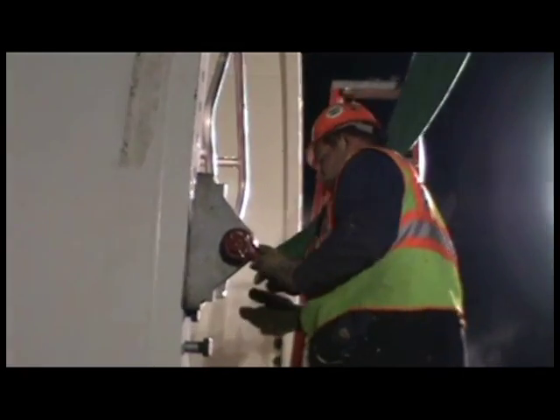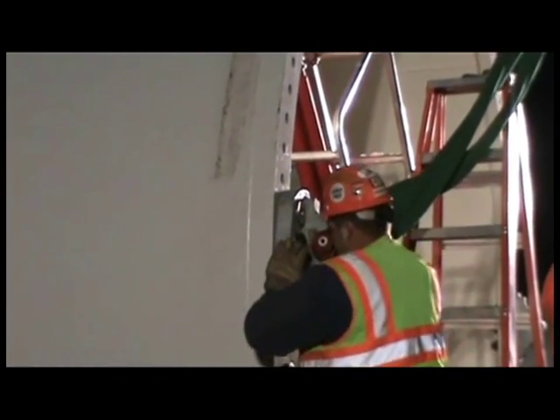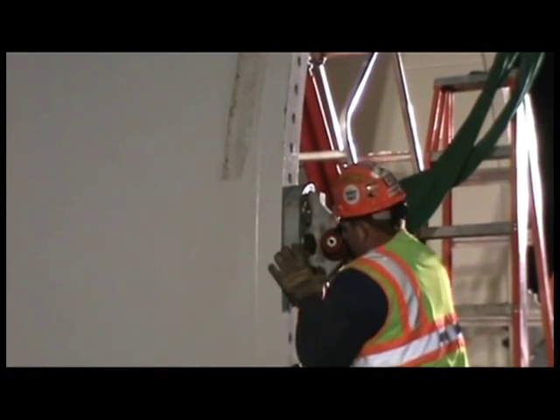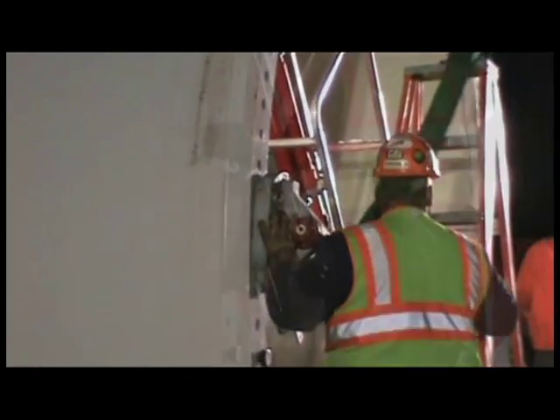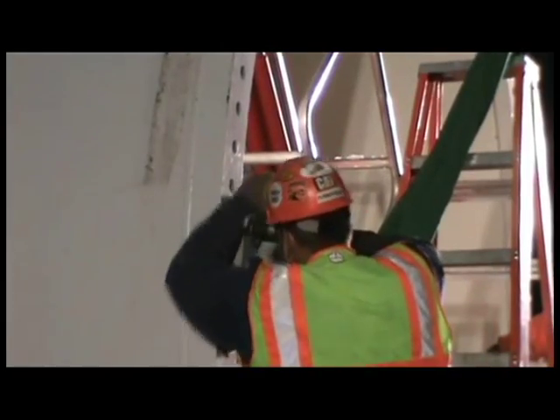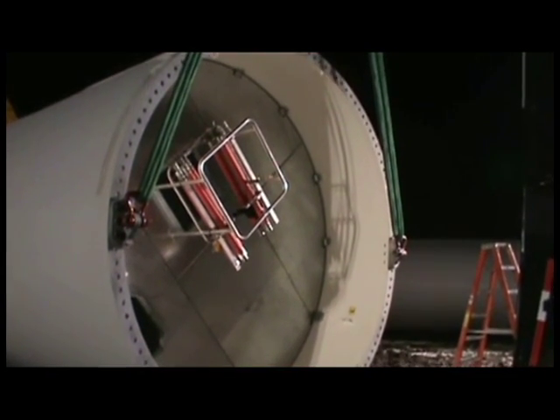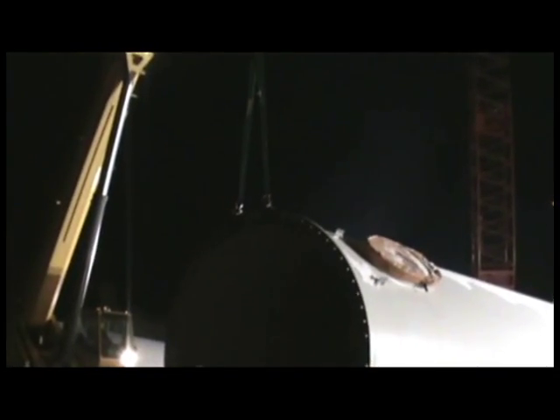The two 32-ton lift brackets weigh approximately 92 pounds each, with eccentric inserts for adjusting hole patterns. The brackets are easily assembled by hand with box wrenches, applying only 500 pounds of torque for assembly of the bolts. The bolt pattern for the lift brackets uses 6 bolts, giving a 4 to 1 design factor.